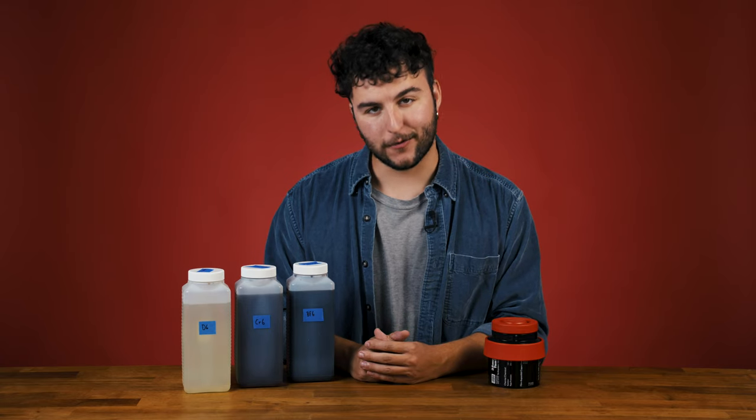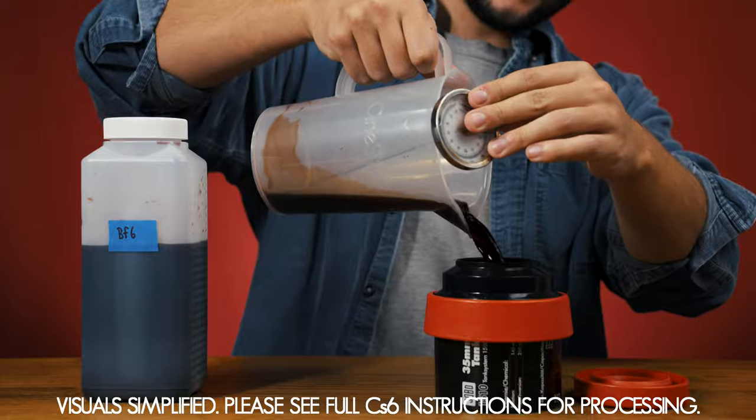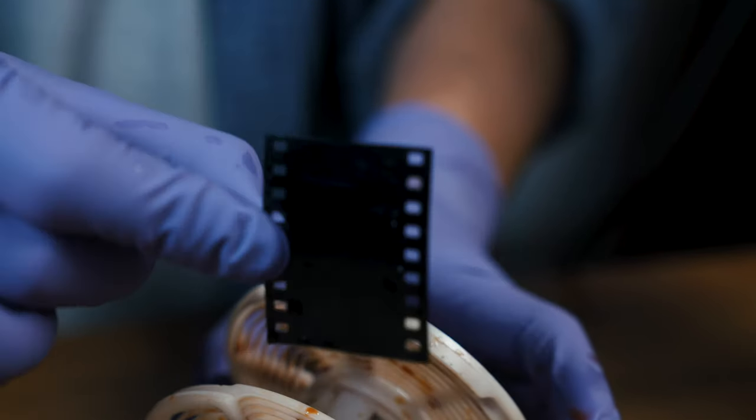To test your color and reversal bath, skip the first developer bath, only processing with the color and reversal and blix steps. The film should come out an opaque black without a color cast. Testing your CS6 blix is the same as testing your CS41 blix.